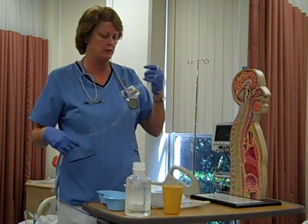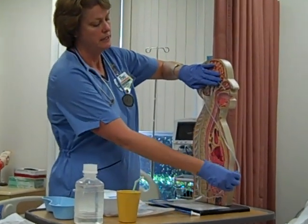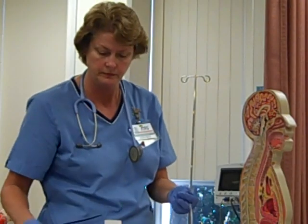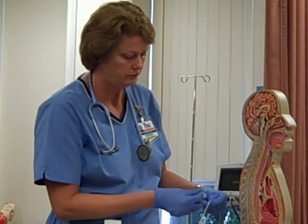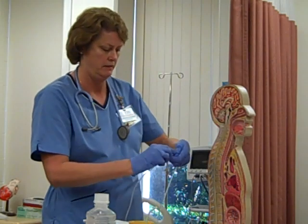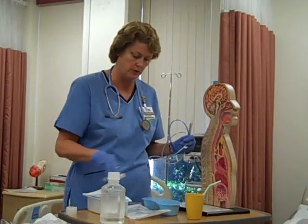We want to measure from the nose to the ear, and then go down to the xiphoid process. Once you get that measurement, use a little piece of tape and mark that on your tube so you'll know how far you're going in. We'll mark our tube. We'll need lots of lubricant. We've got our water handy, and I would have another person with me — it's much easier to do this when you have another set of hands.